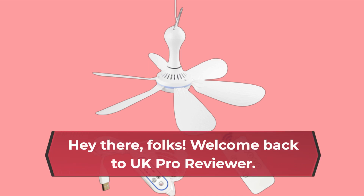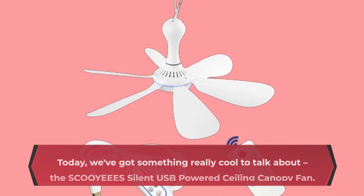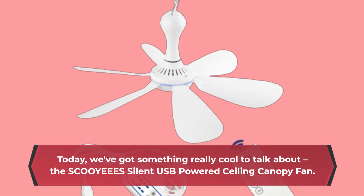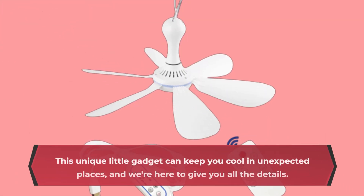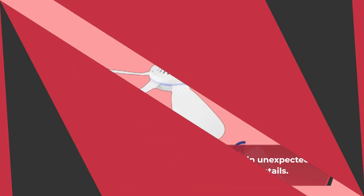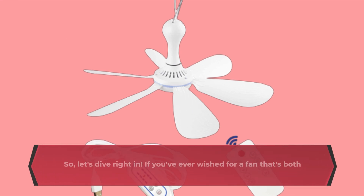Hey there, folks! Welcome back to UK Pro Reviewer. Today, we've got something really cool to talk about: the SCOOYEEES Silent USB Powered Ceiling Canopy Fan. This unique little gadget can keep you cool in unexpected places, and we're here to give you all the details. So, let's dive right in.